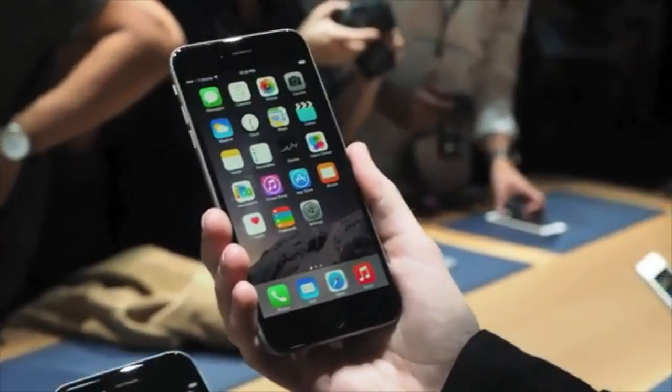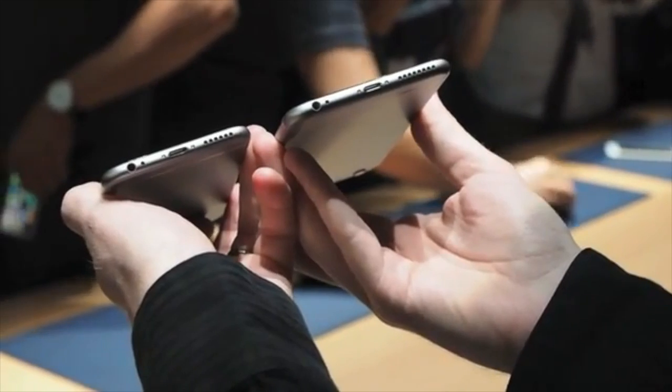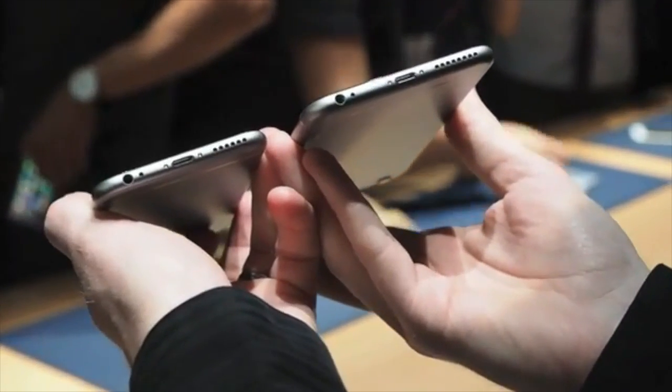So in terms of comparison, that's always a good sign. Continuing our hardware tour, down at the bottom you've got your headphone jack, your lightning port, and mics and speakers — all that fun stuff.